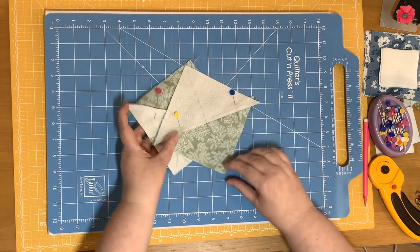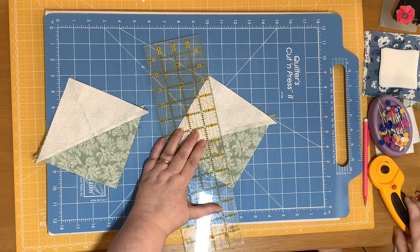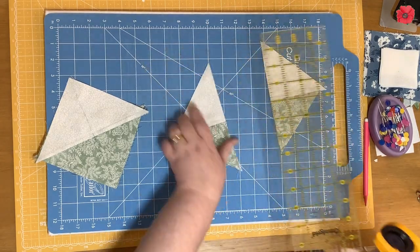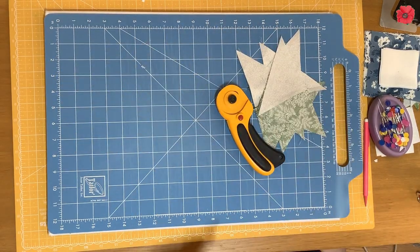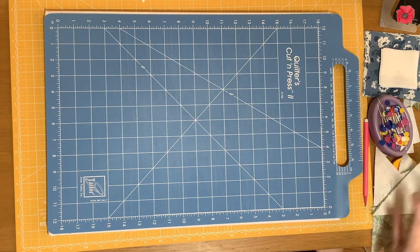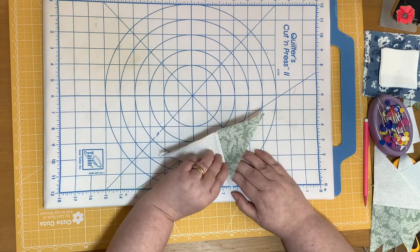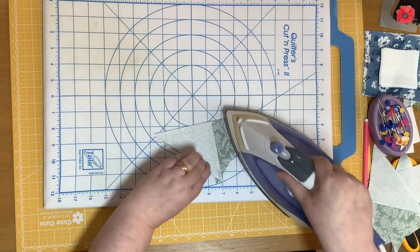Now we're going to remove the pins and cut through that drawn line. Now we need to trim these to four and a half inches. I'm going to show you how to do it with a standard ruler and then with a specialty ruler. For a standard ruler, we need to press the seams — you can either press them open or press them to one side. I'm going to press them to one side.